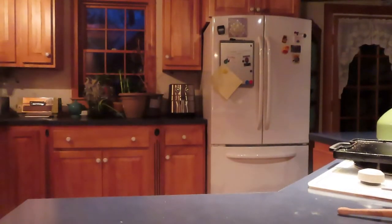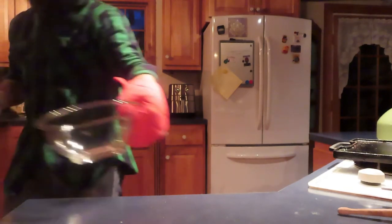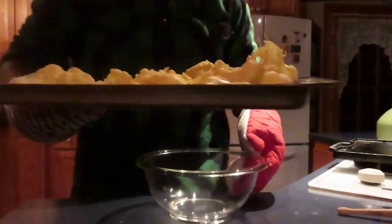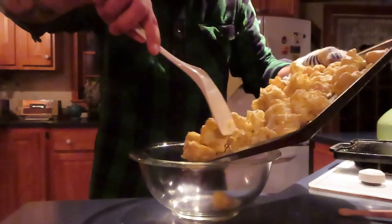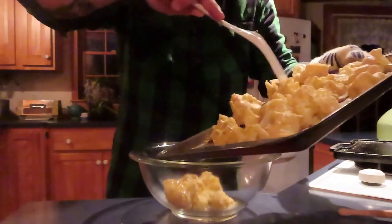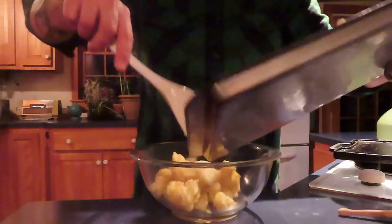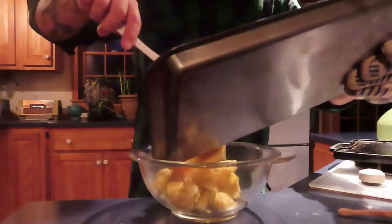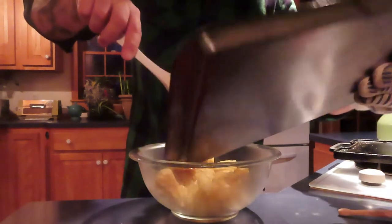I'm going to get those out of the oven. Wow, these are looking really good. Get in there. Wow, these are looking great.